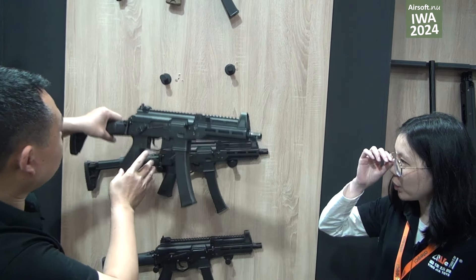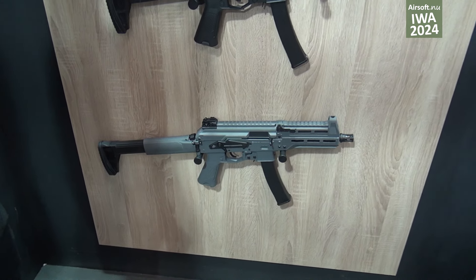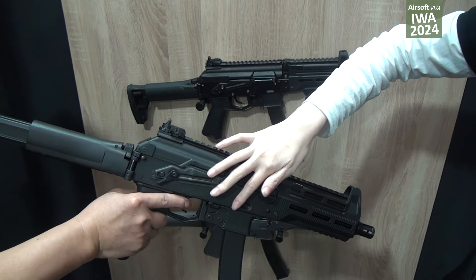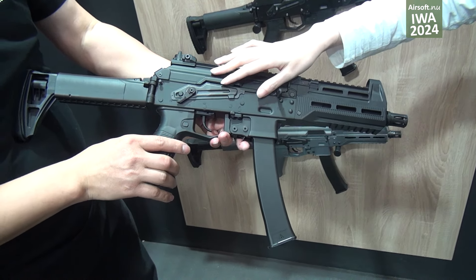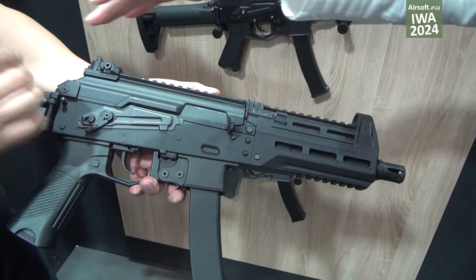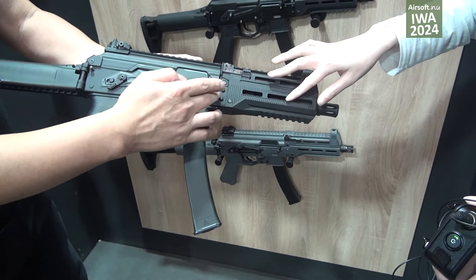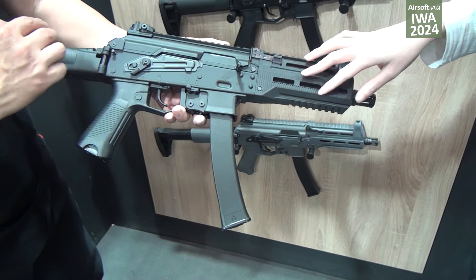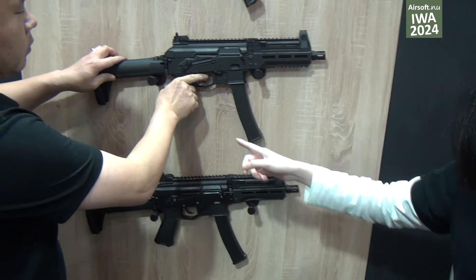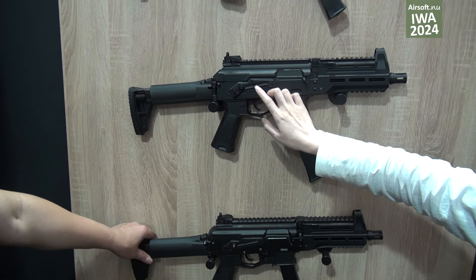We also have another color — the center color and the grid color for this model. We also have the ultra version, which has a metal gear receiver. This model can shoot up to 30 shots per second, and these parts are also metal.